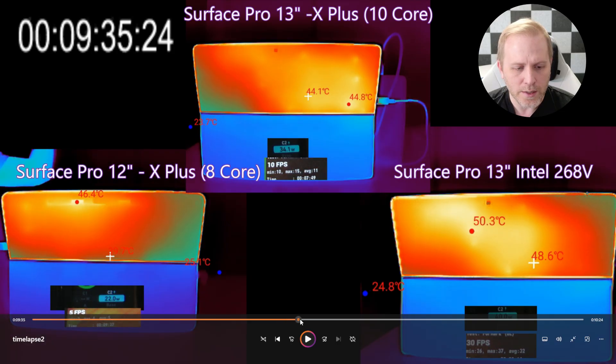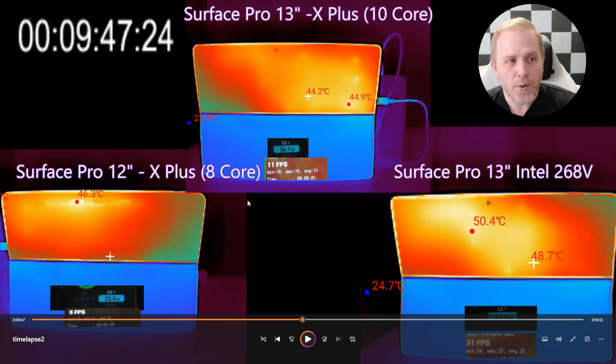At about 10 minutes in we've reached our peak temperatures — they're not going much higher after this. The Intel is definitively the hottest at 50 degrees Celsius, pulling about 40 watts, and it's also performing the best at 31 frames per second in this test. The Snapdragon 13-inch is at 11 fps pulling 34 watts and is the coolest at 44.9 degrees Celsius max. The 12-inch Surface Pro is doing only 5 frames per second while pulling 20 watts and running at 46 degrees.